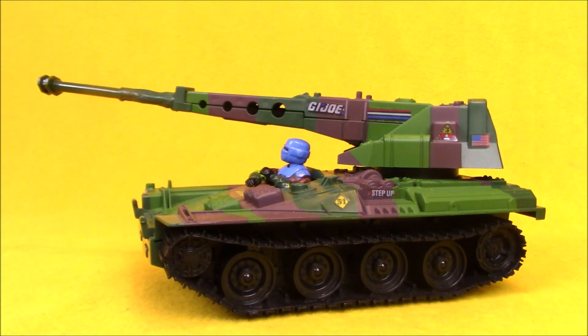Hey boys and girls, welcome to another super exciting, outrageous toy review. Today, we're taking a look at the Slaughter's Marauders Lynx tank. This is the medium-sized vehicle released in the Slaughter's Marauders sub-team of G.I. Joe in 1989.